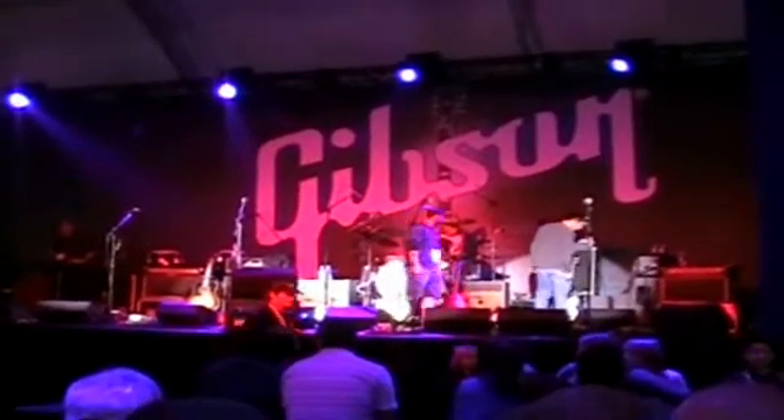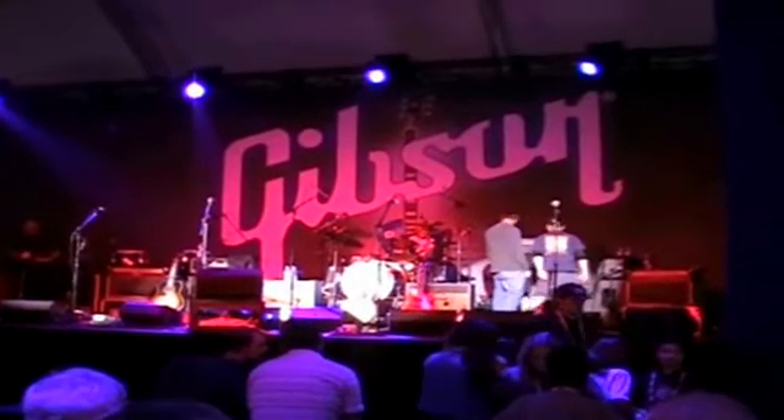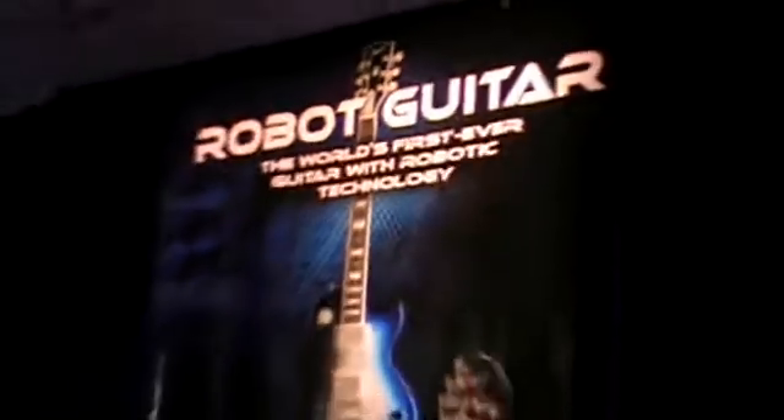Here at CES I love my technology but I also love my music, and when Gibson told me all about that most magical of musical inventions — a guitar that tunes itself — I had to investigate. Ladies and gentlemen, I present the legend of the robot guitar.